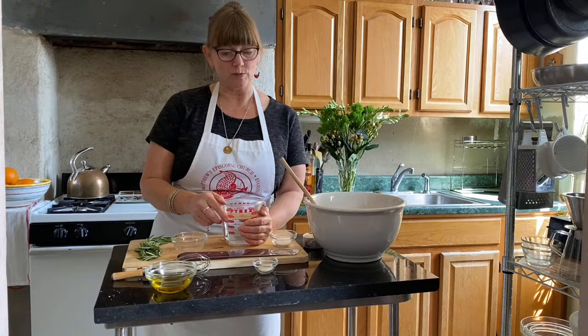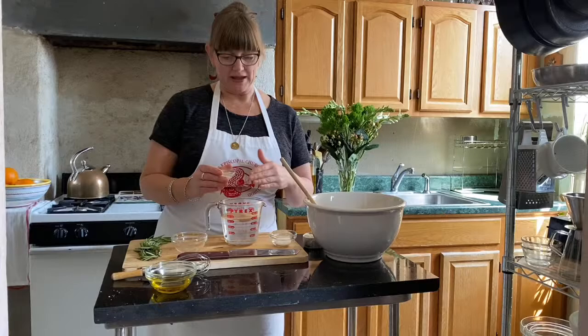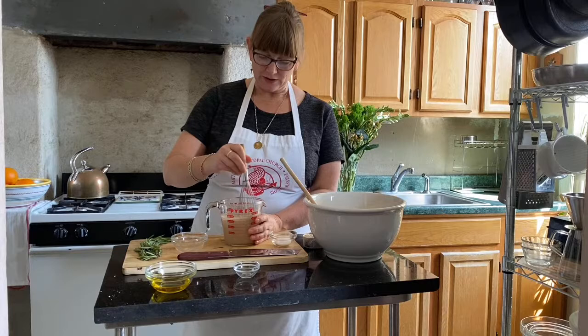When I'm baking with yeast I like to add a little bit of sugar because it gives the yeast something to feed on quickly and start to activate and get bubbly. So we're going to put in a teaspoon of sugar with our yeast and whisk this up.